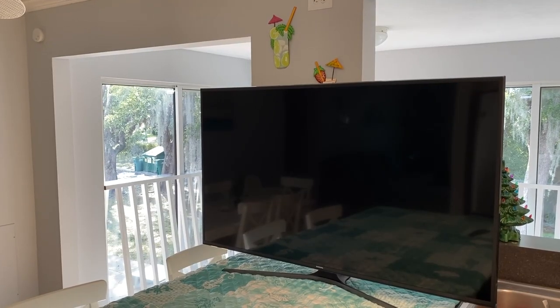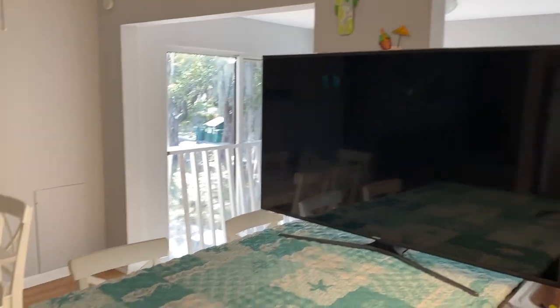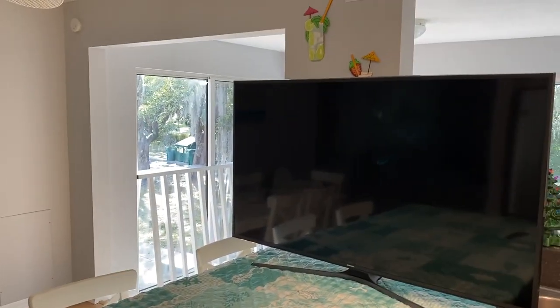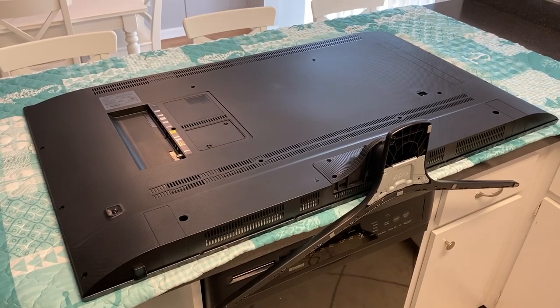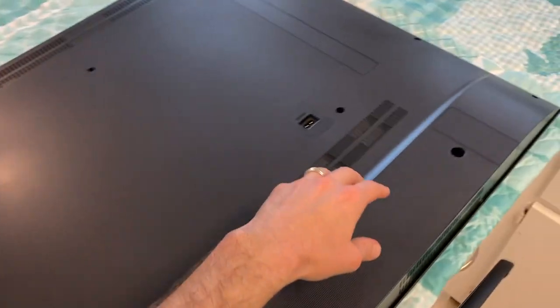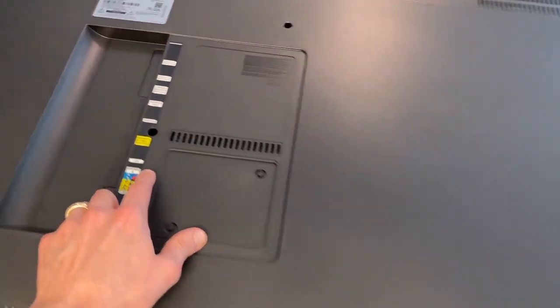DIYers, in front of us is a 55-inch Samsung TV. What we'll do is lay it carefully panel side down on a soft surface. We grabbed a blanket, and we are going to remove the back panel to gain access to the speakers to replace them. I've got the TV resting screen side down on a soft surface. We need to remove this back panel, held on by a bunch of Phillips screws — they're everywhere, and some are hiding.